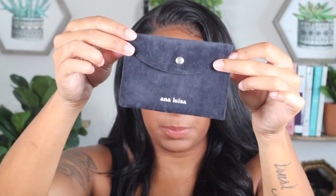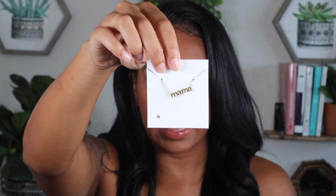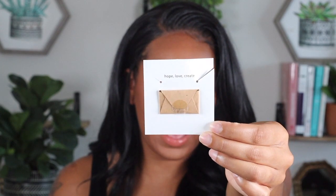They basically recycle the materials they use to make their jewelry pieces — they melt down old metals and create new things, which I think is amazing. If it can help out the environment, I'm all for it. Here is what the packaging looks like. Each piece comes wrapped in a really pretty suede package, and here is the first piece — a necklace that says 'mama.' Obviously I'm a mama, so when I saw this I was like oh my god, that is so cute.